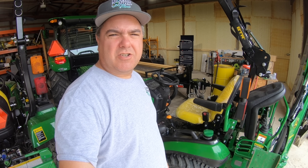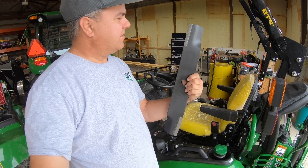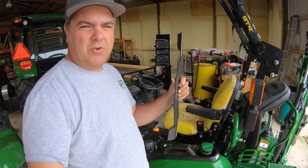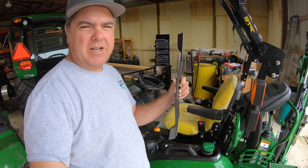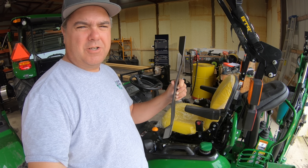Hey guys, today we've got an interesting project. We're going to look at the underside of the mower deck on our 60D mower and we're going to install some new mower blades. Check these out. These are called self-sharpening mower blades. We'll install these things. I don't know if they'll work or not, but I do understand the theory and I'll explain that to you as we go through it.